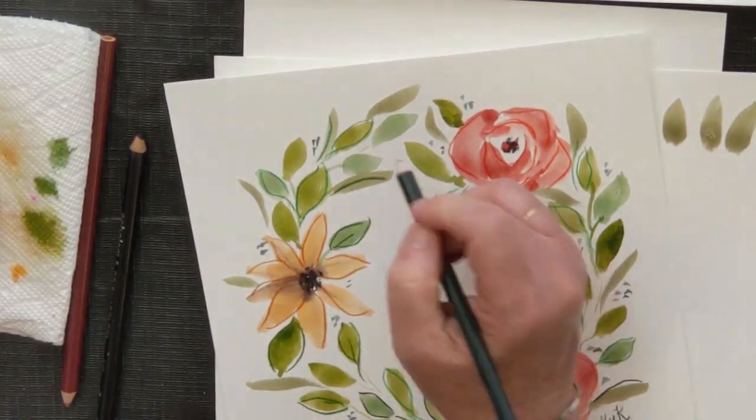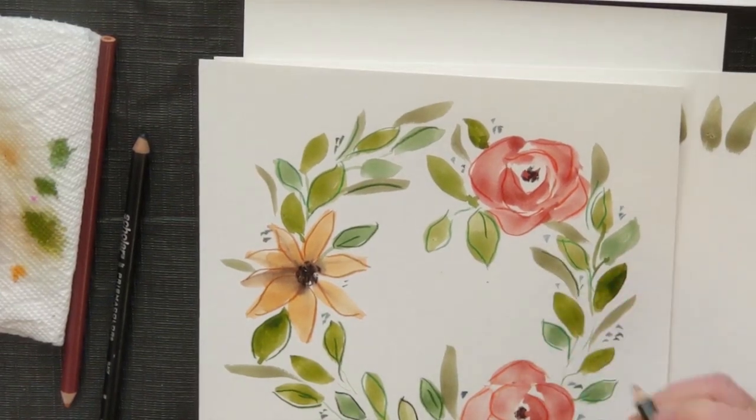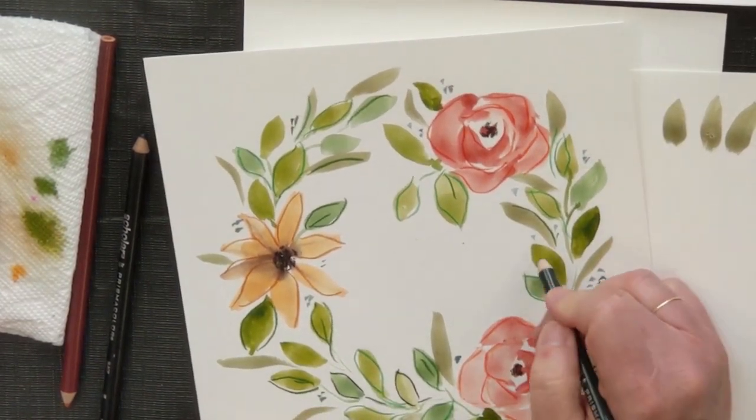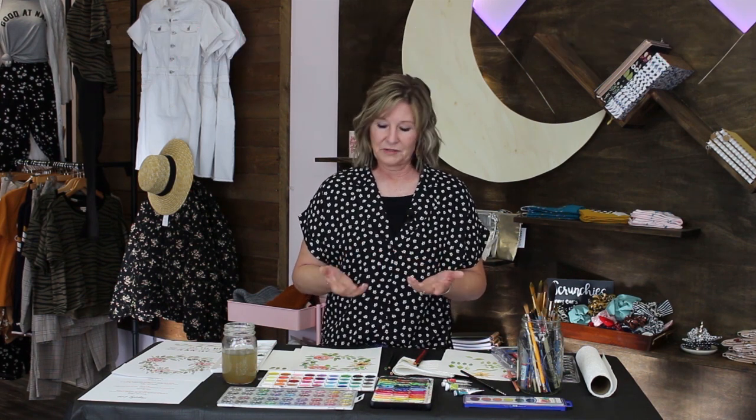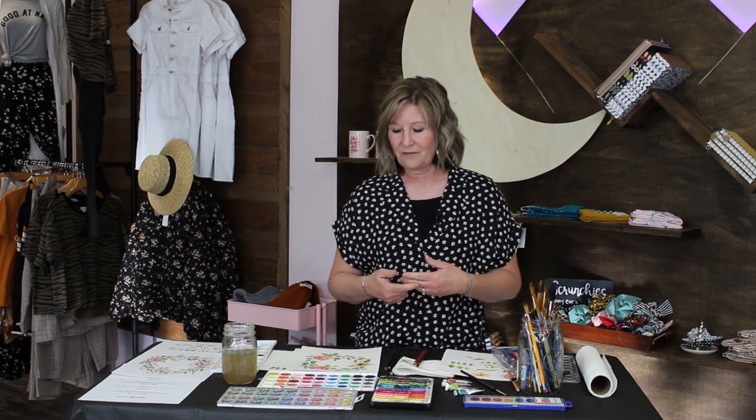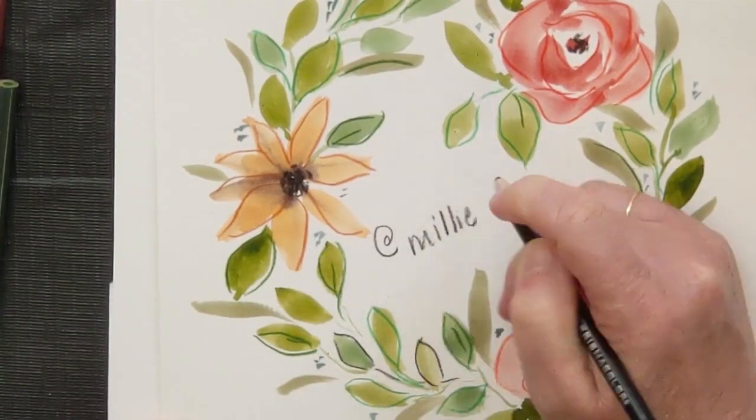Just keep adding as much or as little as you'd like. Thank you for joining our paint party — it would be fun if you could gather some friends together, do it together, learn together, or do it by yourself at home. You can watch it over and over again if you need to refresh your memory. We really want to see what you end up creating, so please tag Moonbeam Apparel and please tag Millie Made Art. Happy painting!